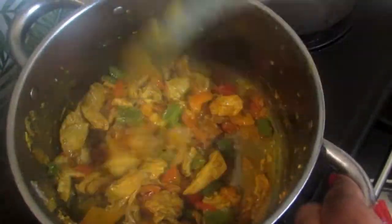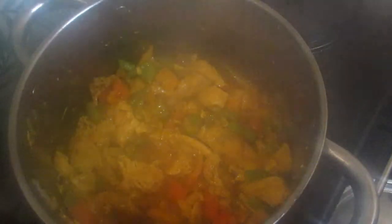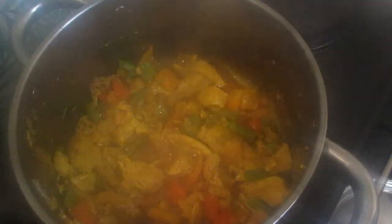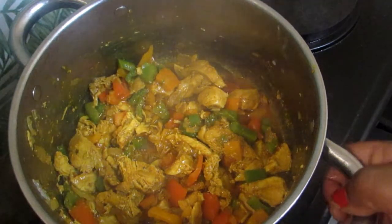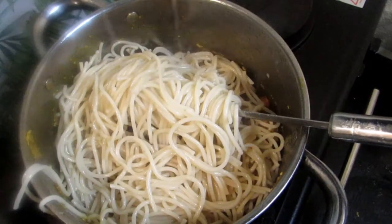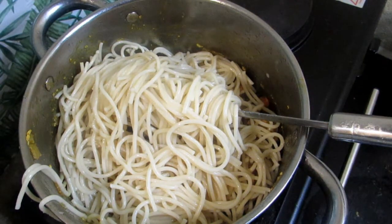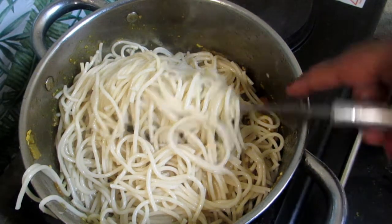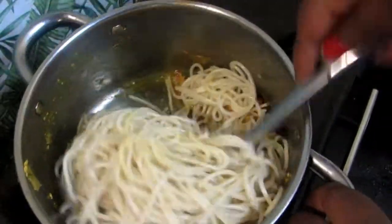I'm adding a teaspoon of salt and some cooking oil. I have 500 grams of spaghetti but I'm only gonna be using half of it, so you're gonna be taking out just half of it which is 250 grams. That's what we're gonna be using in this video.